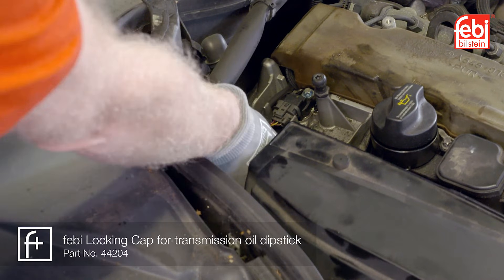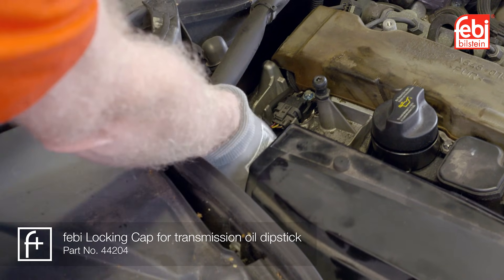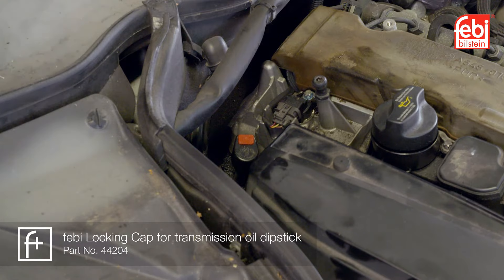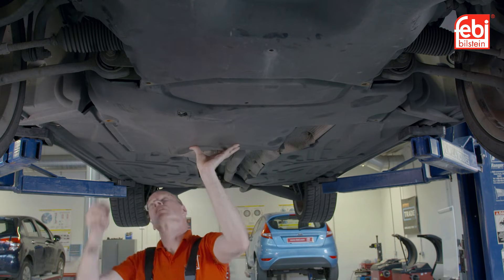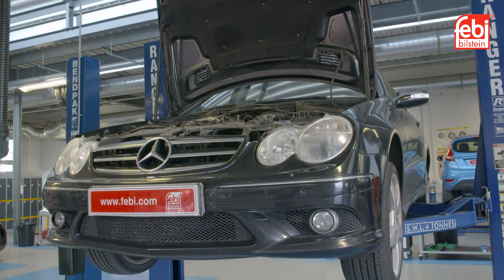Switch off the engine, refit the dipstick plug and fit a new red locking pin. Raise the vehicle, check for any leaks and refit the undertray. Lower the vehicle and road test.